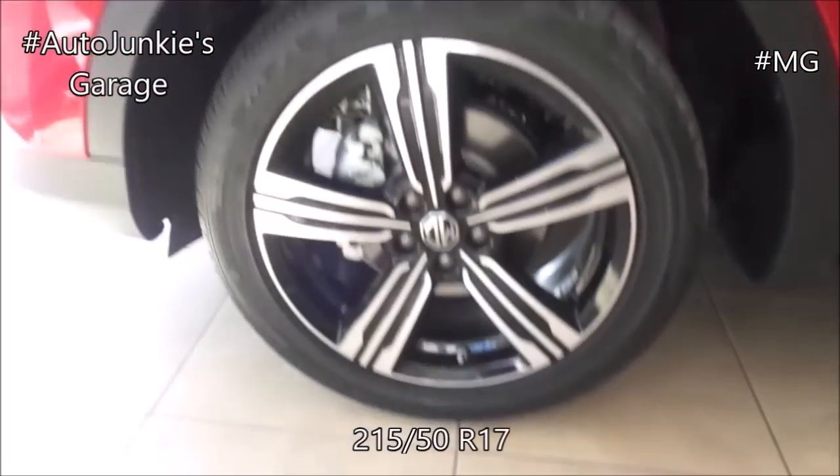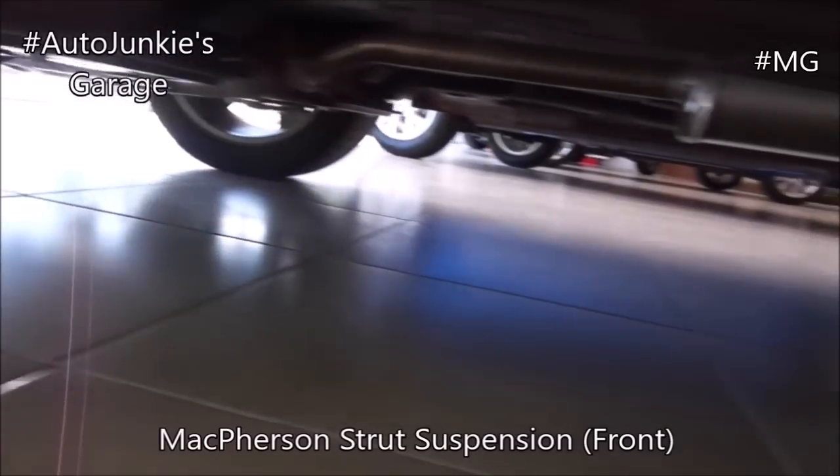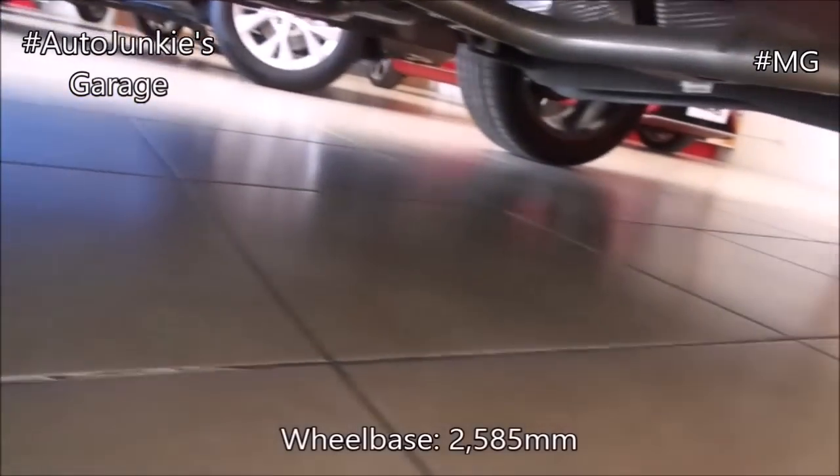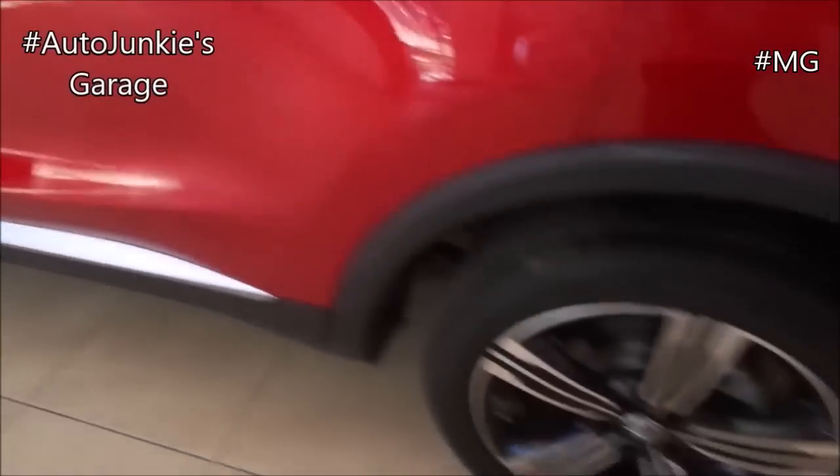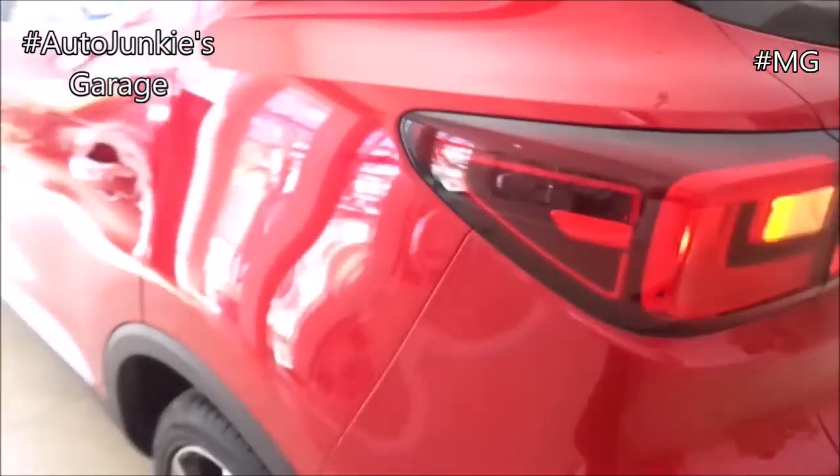17-inch alloy wheels, two tone. Front and rear disc brakes. And that's your undercarriage. All variants of the MG ZS are equipped with ABS. And over here, you have your rear combination tail lights, your antenna, and your third brake light.